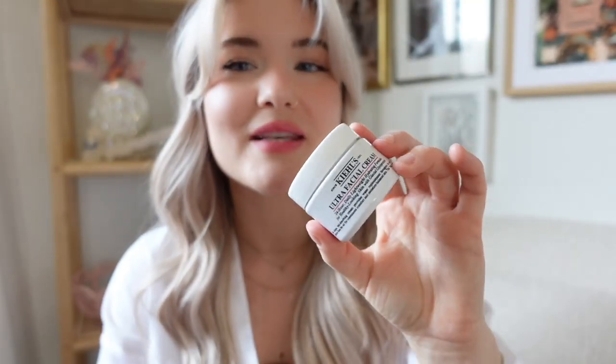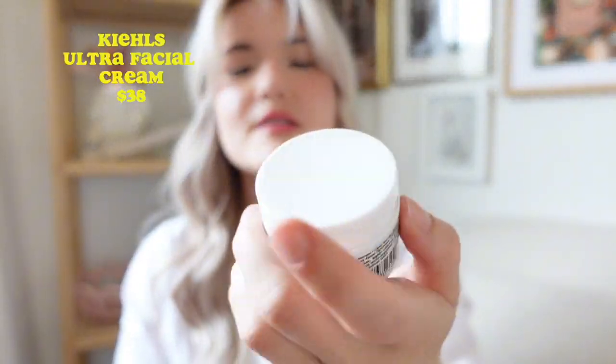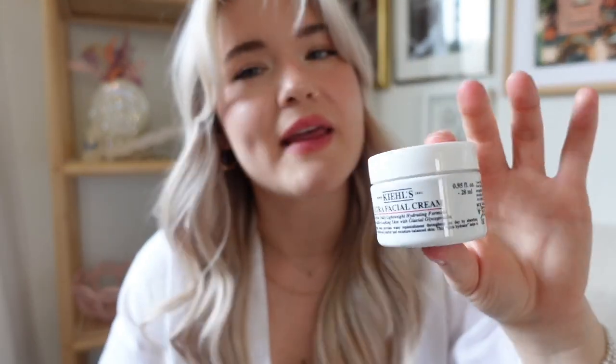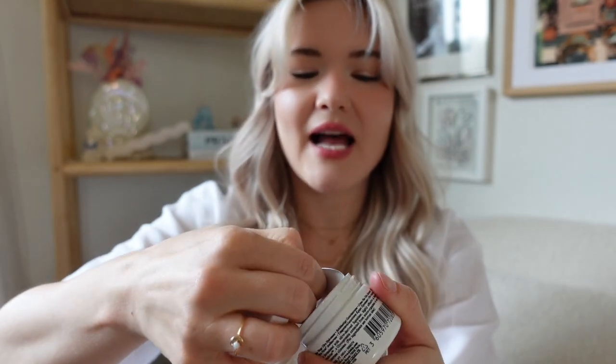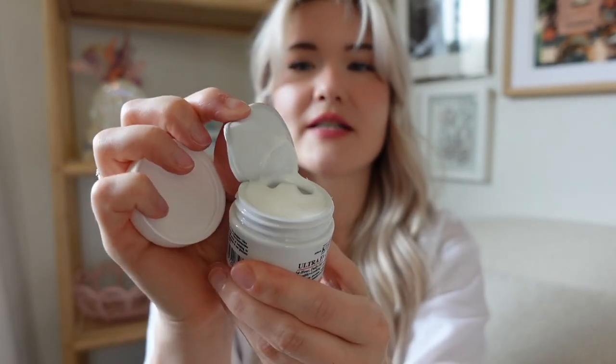Also for skincare, Kiehl's. It's kind of expensive, but I bit the bullet and bought their moisturizer — the Ultra Face Cream. I love this. This is probably my third little jar. It's pretty expensive, but there are tons of codes online, or if you sign up for the rewards you can get notifications when they have sales. It is so moisturizing, really thick and luxurious feeling. It doesn't have a strong smell, which is great for sensitive skin like me.